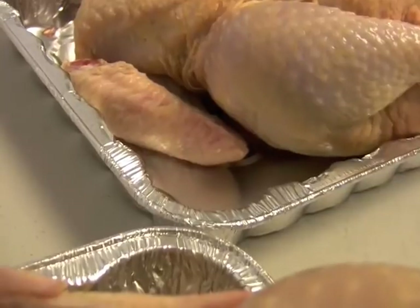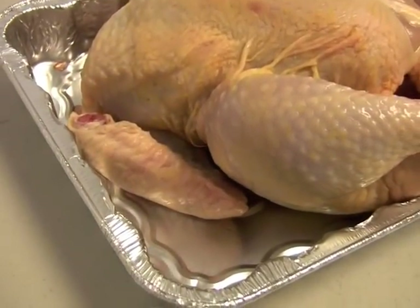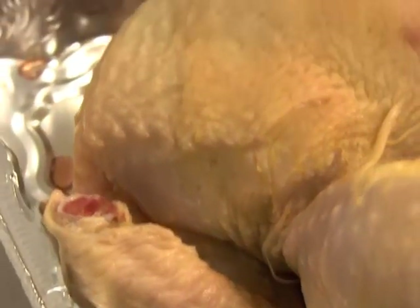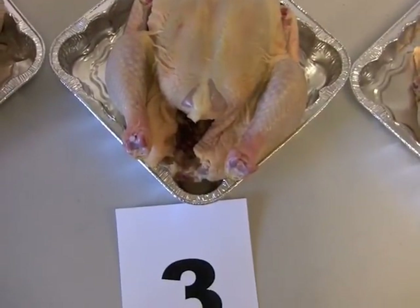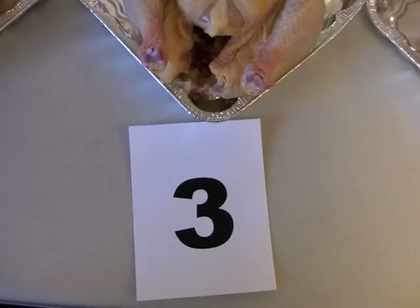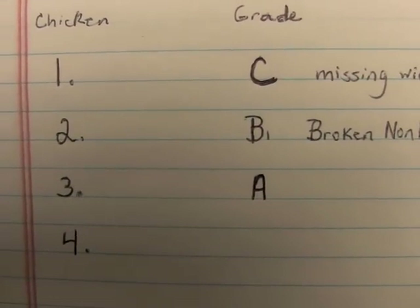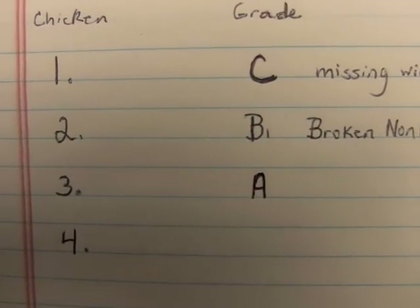Because this chicken doesn't have any broken unexposed or exposed bones, no torn skin, no meat missing, and only the wingtips and tail removed even with the body, it is a grade A carcass. Students should then go back to their notepad and mark the grade of the chicken next to the number of the chicken.